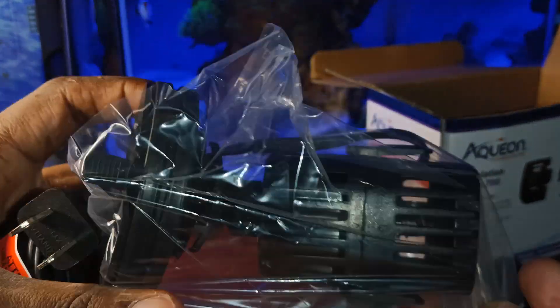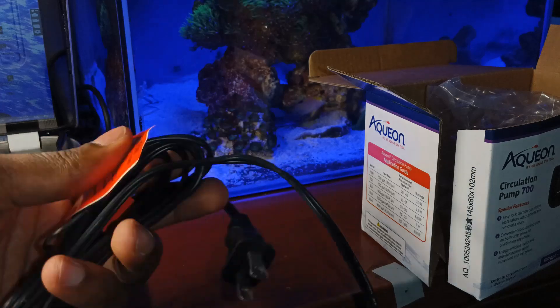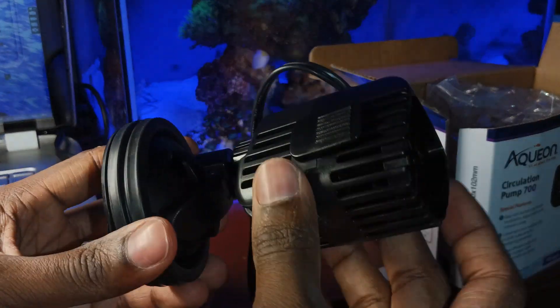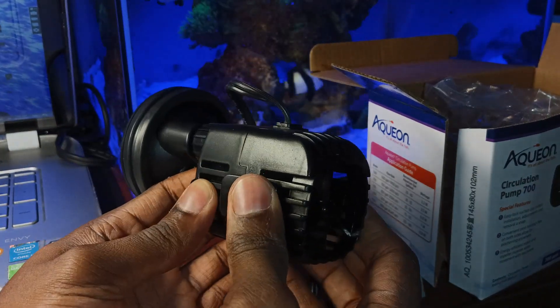It also comes with the unit fully installed in packaging. One thing I have to say is it's very well built. It comes with a suction cup locking feature, a pivot, and the cowling is removable as well, so if you ever want to take it off and clean it, you can.